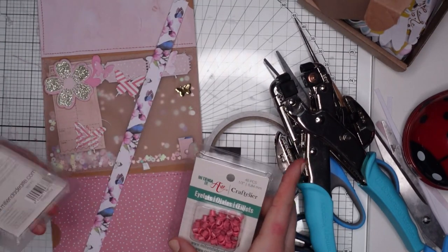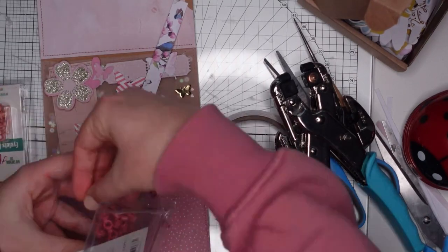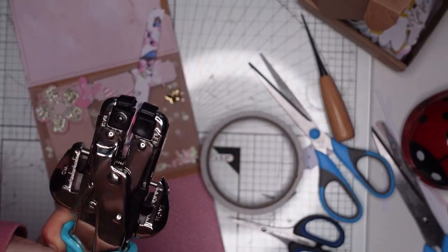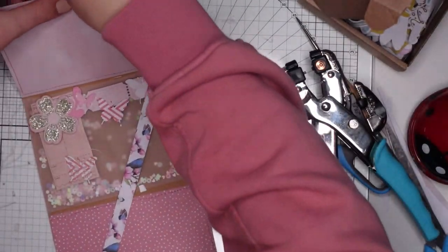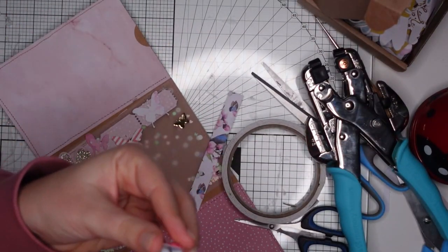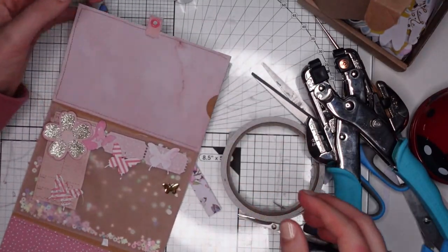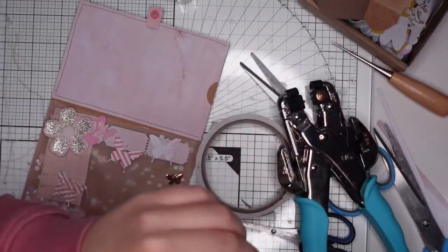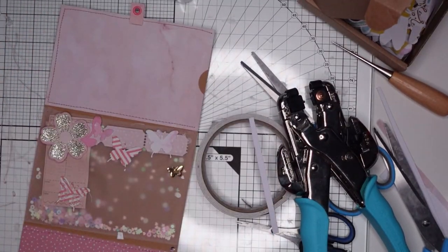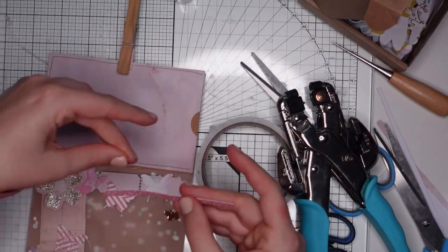The next thing I'm doing is something I love so much — a tool I purchased a couple of months ago and have not regretted for a second. I mention it in every video. This is not sponsored; I'm just honestly a fan. It's a Crocodile. What it does is punch a hole into your project so you can reinforce that hole with a little eyelet. I folded a strip of paper in half and added an eyelet to it, because that is going to be our closure.